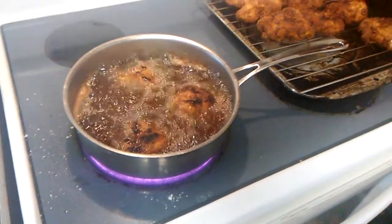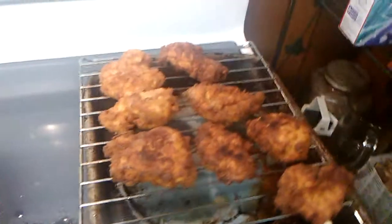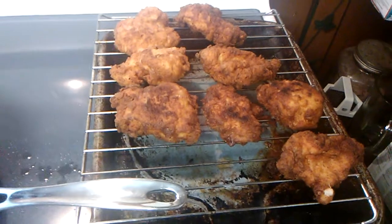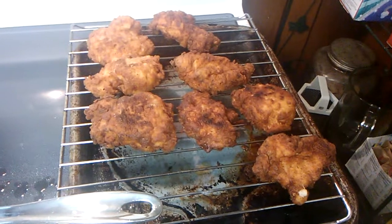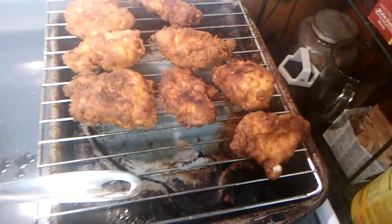That turned out pretty good — that will be eaten. It almost stuck on me because I've already fried all these pieces. Stay tuned for the finished product.